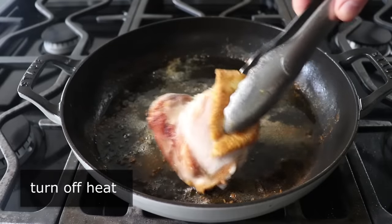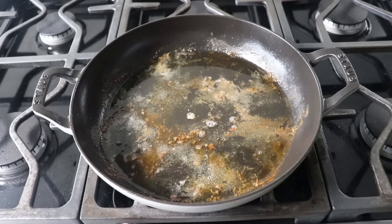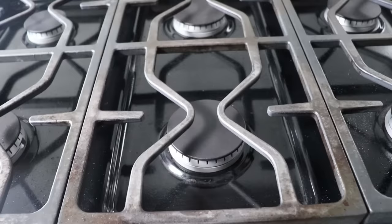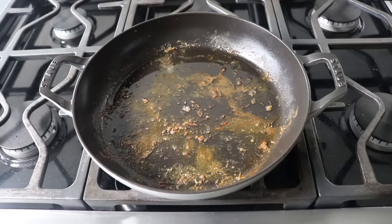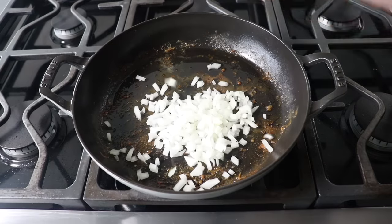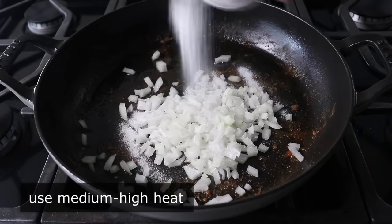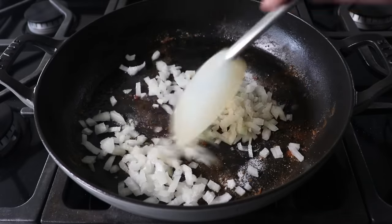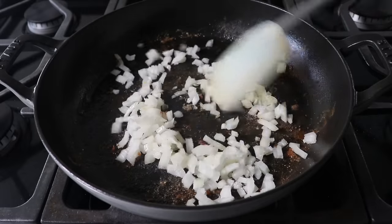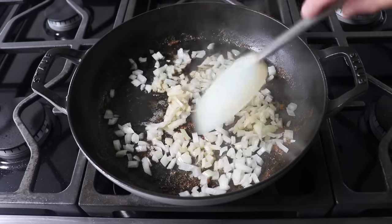We'll set the chicken aside until needed, then pour off any accumulated fat from the pan — reserve that to maybe cook some cabbage in. Once that's been poured off, toss some diced onions into the pan along with a nice big pinch of salt and one tablespoon of white sugar. Put the heat back on to medium high and cook the onions stirring for a few minutes until they start to soften, turn translucent, and that sugar starts to caramelize and almost burn to the bottom of the pan. We're making an onion caramel.